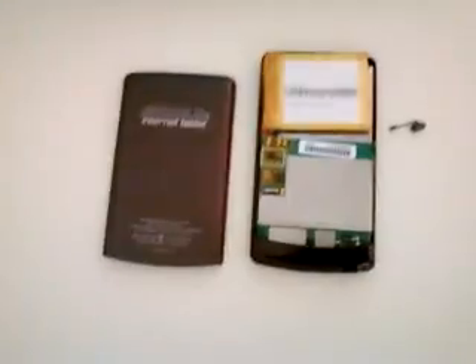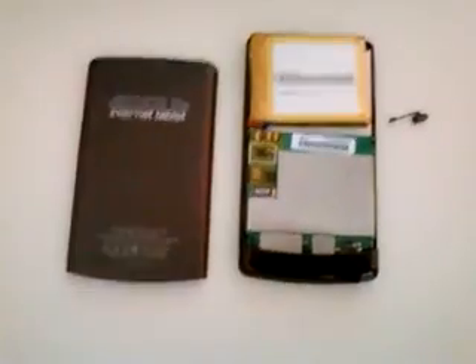First you need to open up the back. Click on the annotation to see how it's opened up on my channel. Alright, do that.